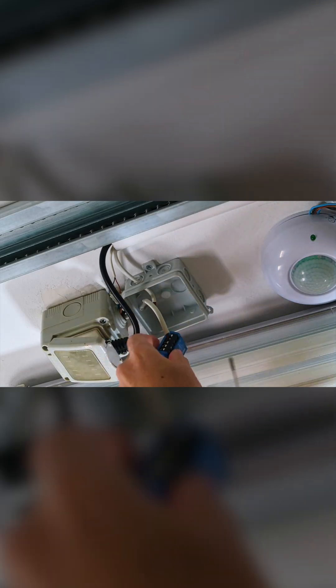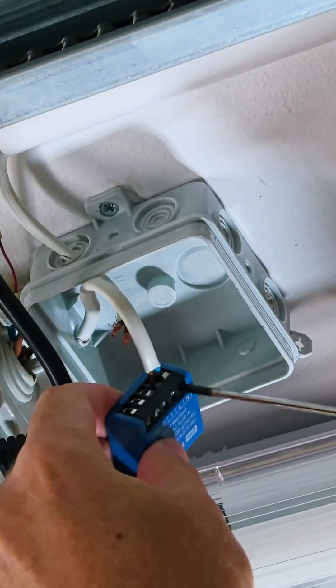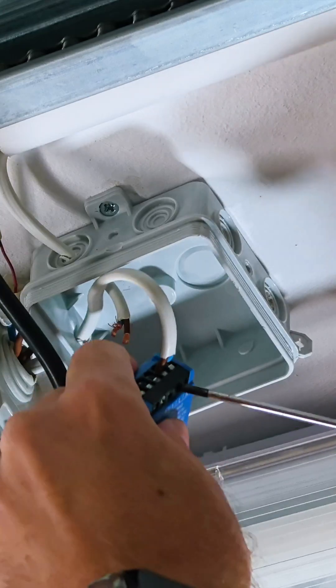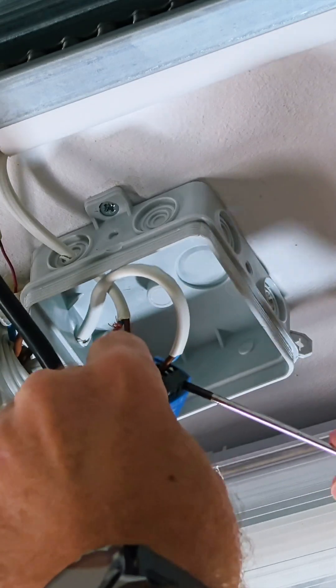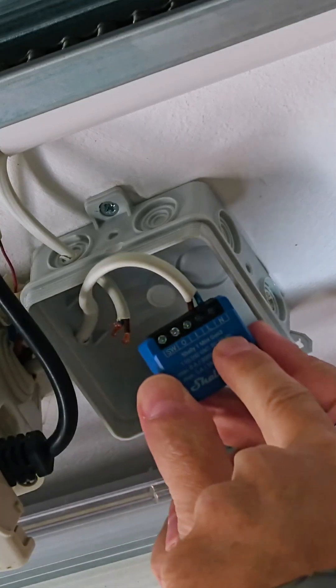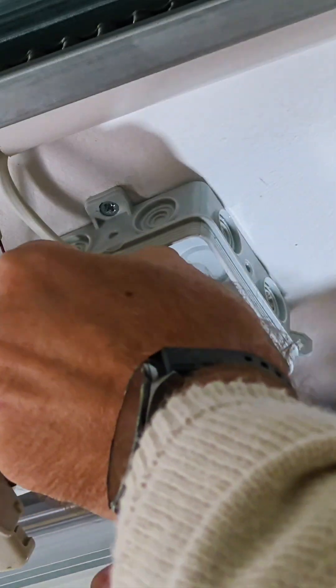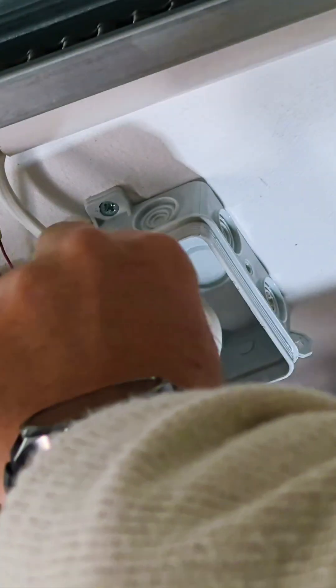You can see that I've got a small junction box near the power source where I get two wires, and I just need to connect those two wires to the Shelly One Mini — here where it says L for live and N for neutral — which is what's going to power the Shelly, in my particular case at 220 volts.